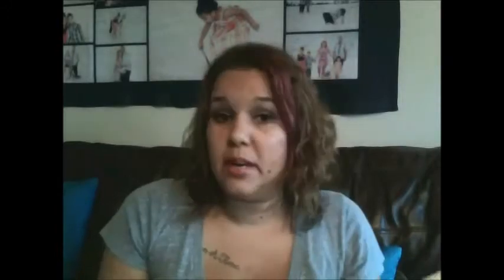Conditioner — hair conditioner — is the tip I'm going to use and show you. And also Pledge Furniture Spray, Rain-X, Brasso, and I even heard of somebody using sandpaper. But all those methods work the same way I'm going to show you, which is conditioner.